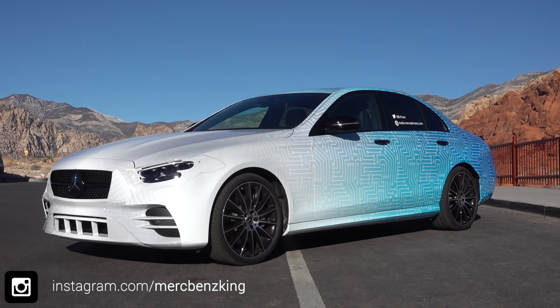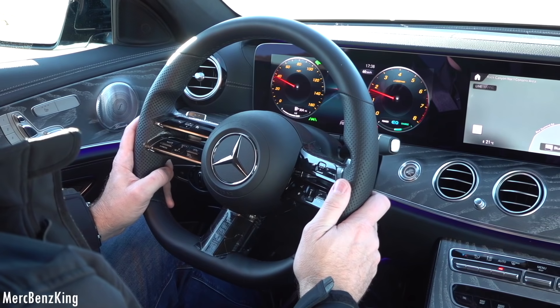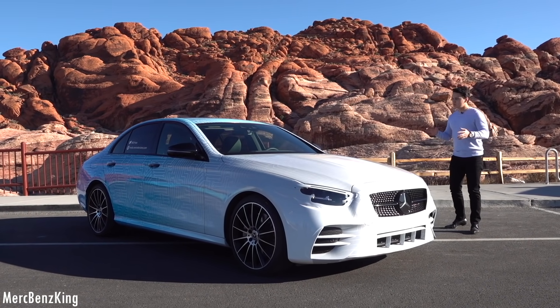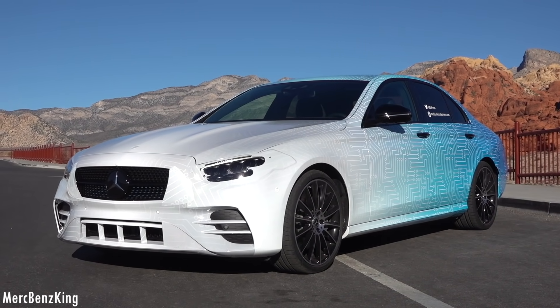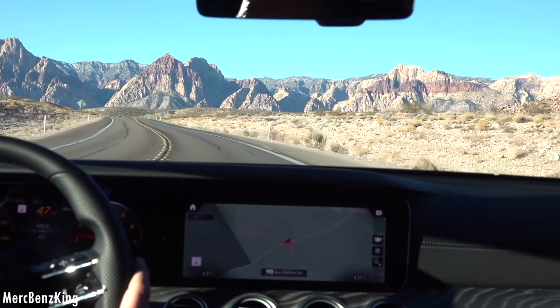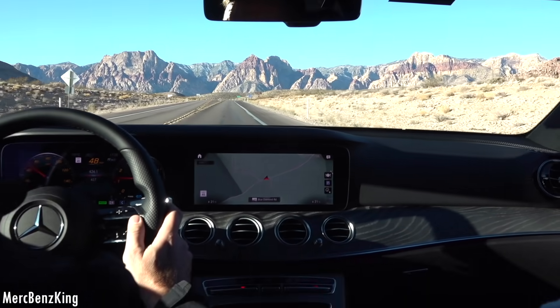Let's look back at how this E-Class journey began. We started in Las Vegas with a pre-production model, still camouflaged. As you can see, we are at Red Rock Canyon in Nevada with the all-new Mercedes-Benz E-Class facelift. You can already see it is a little bit camouflaged, and we are currently driving it in this beautiful scenery.